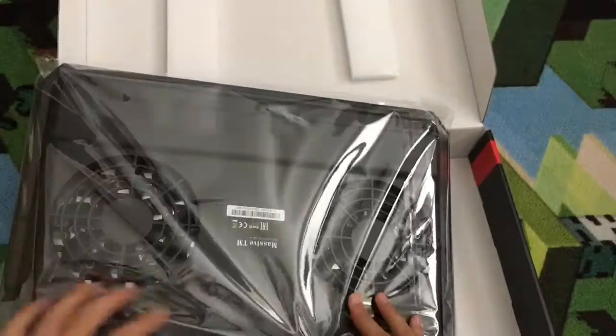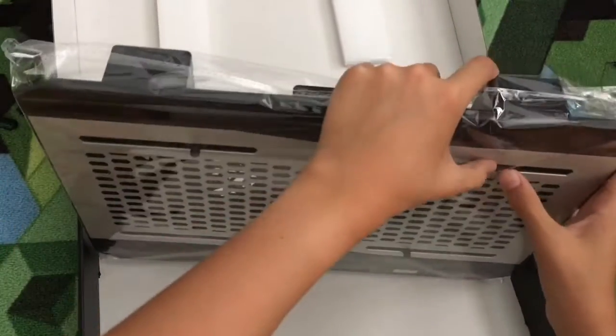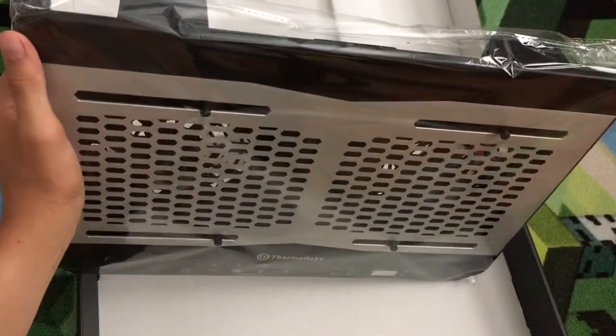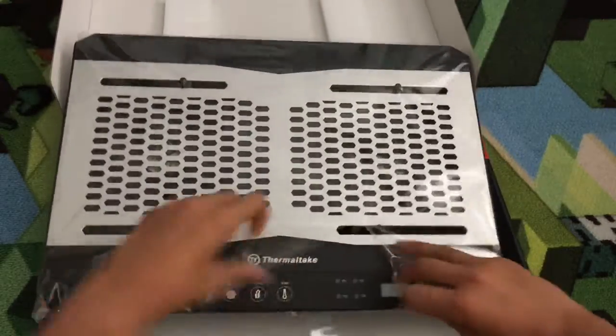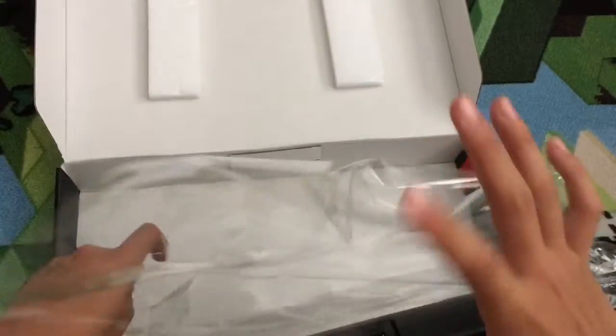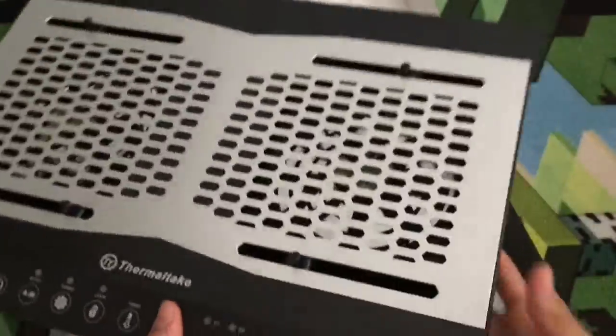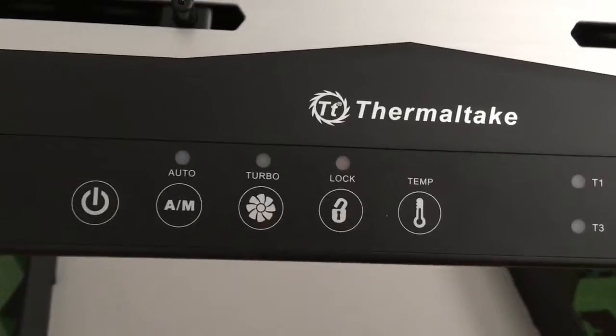Looks like it's completely sealed. Let's see if I can puncture a hole — nope, I guess not. We'll need a knife. I'll get a knife real quick. Okay, so I made a hole.